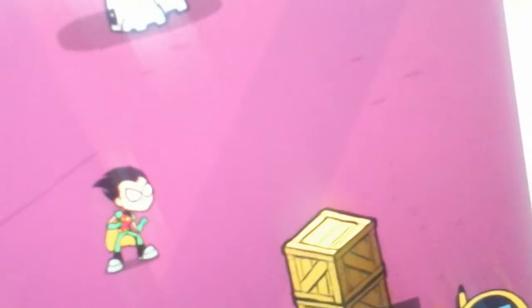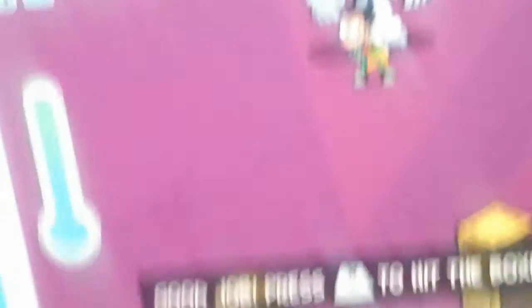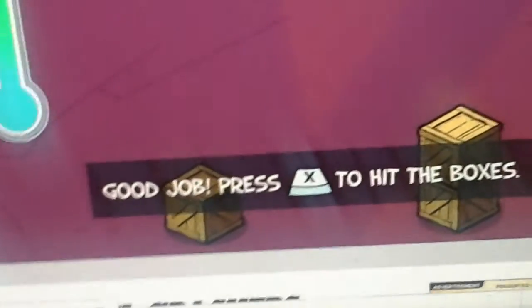So what do I mean? Let's just continue. So this is a review. Apparently, Robin Steel Subway Suit. I'm trying to review it. So this is what you can do — I'm going to press X to hit the boxes. That's what I did.